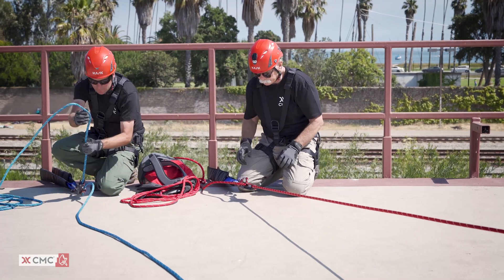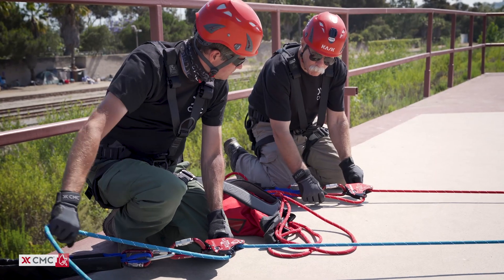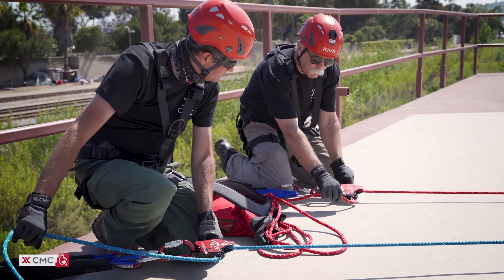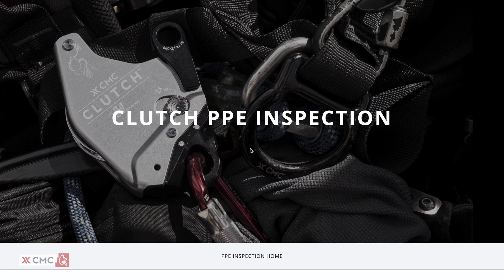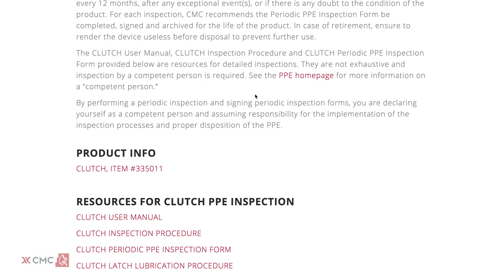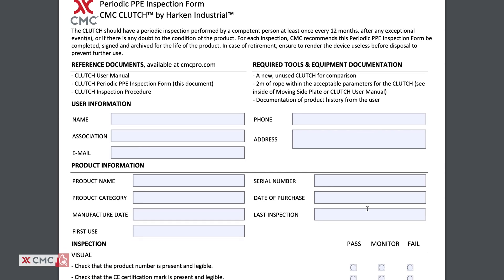Always keep slack out of the tension side to avoid free fall. Continue to regularly monitor the device and its connections to other equipment. The clutch should be inspected before and after each use. CMC also recommends a detailed inspection by a competent person every 12 months. Record the date of inspection and the results using the downloadable form available on our website.